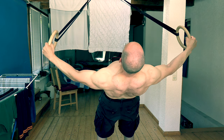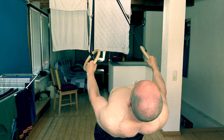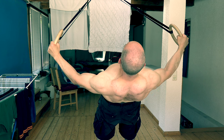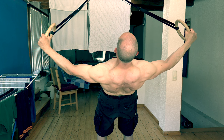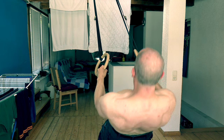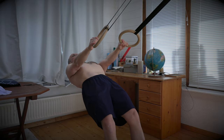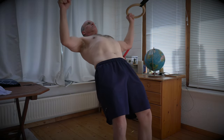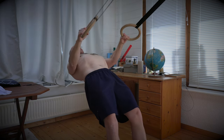Now for the execution of the exercise. Before each rep, pack your shoulders by retracting and depressing your shoulder blades. In case you are not sure how that feels, just don't round or shrug your shoulders. As you may have guessed by now, lateral raises on rings is a derivative — as are all my training hacks — in this case of face pulls and rear delt flies.